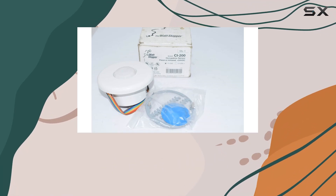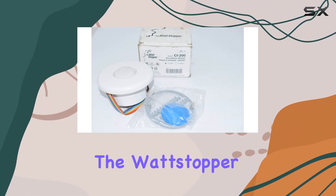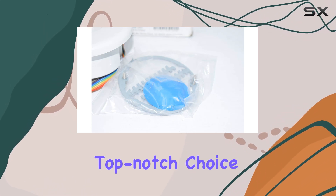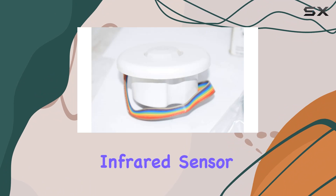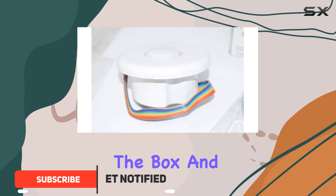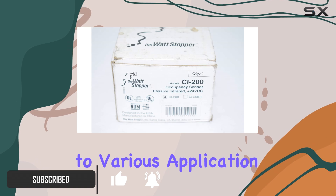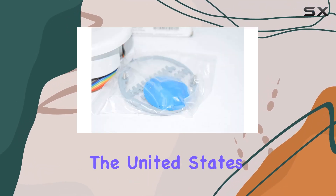If you're looking for a reliable and efficient way to manage your lighting, the Wattstopper CI-200 occupancy sensor is a top-notch choice. This passive infrared sensor comes new in the box and offers three different coverage patterns, making it adaptable to various application needs. Made in the United States.